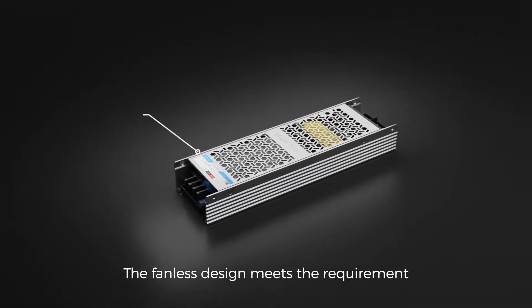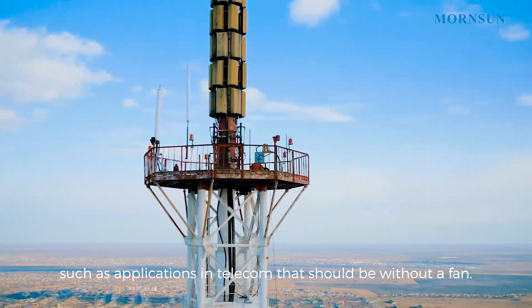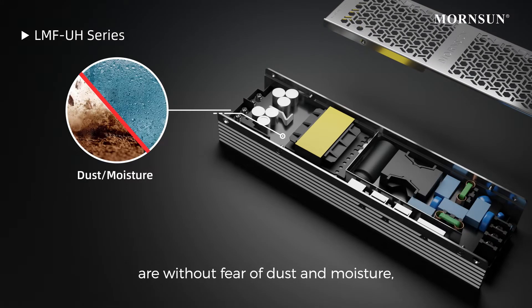The fanless design meets the requirement that there is no fan in special cases, such as applications in telecom. The semi-potted design ensures the components on the PCB are without fear of dust and moisture.